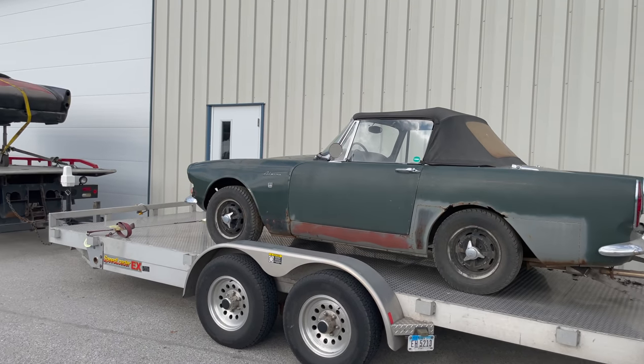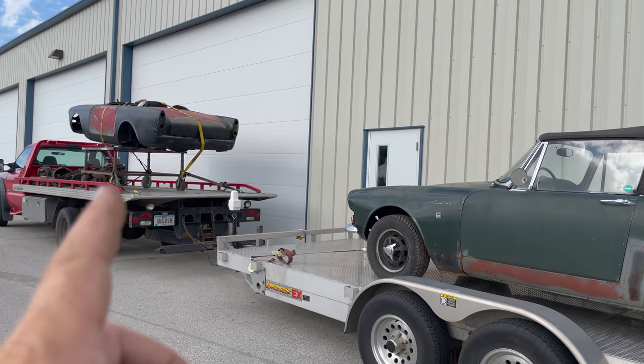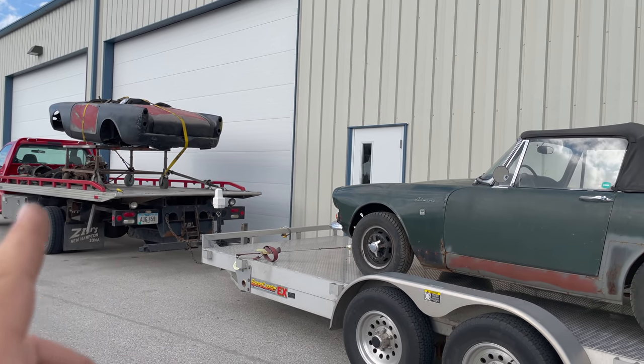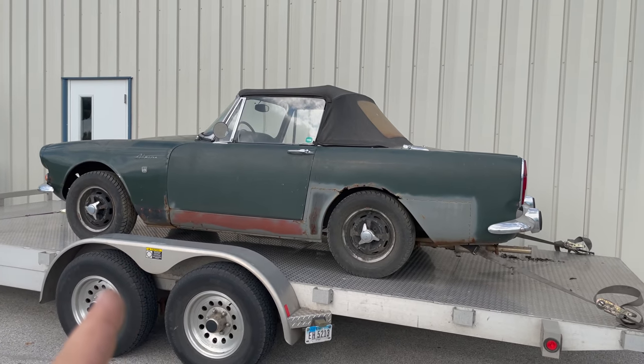Next morning I've made it back. I already have plans for the body that I picked up. It's actually a full car but it's been taken apart. All the parts are either inside the car or sitting there on my truck. But I don't have any plans for this one yet.